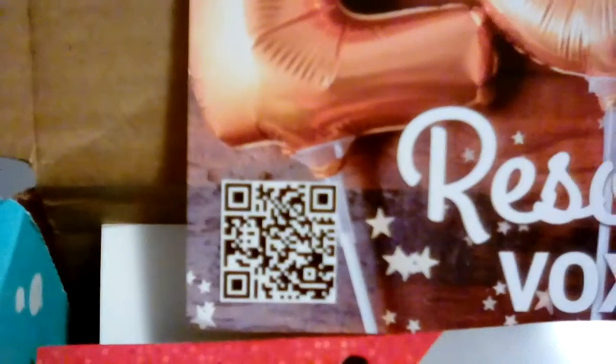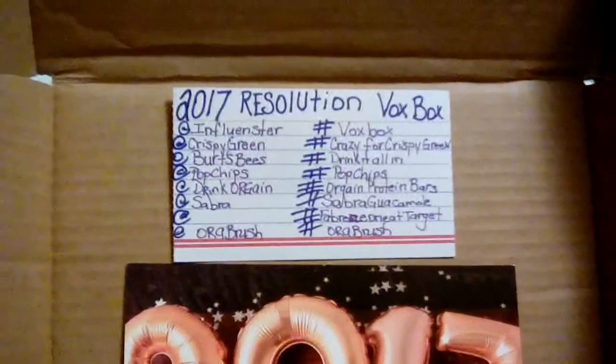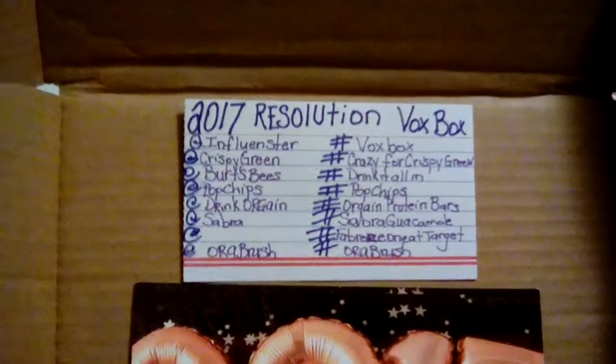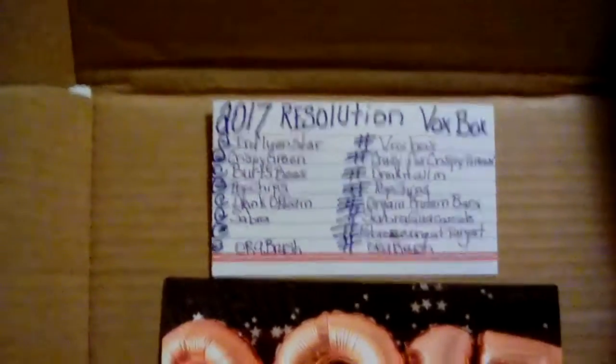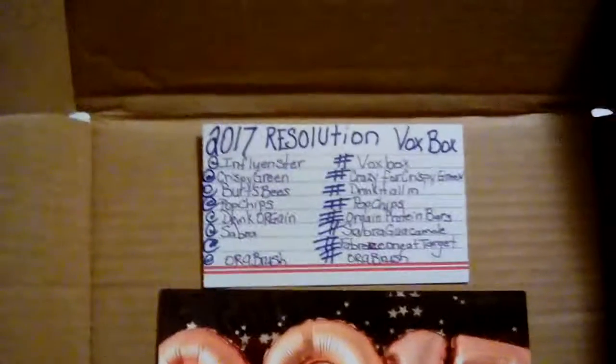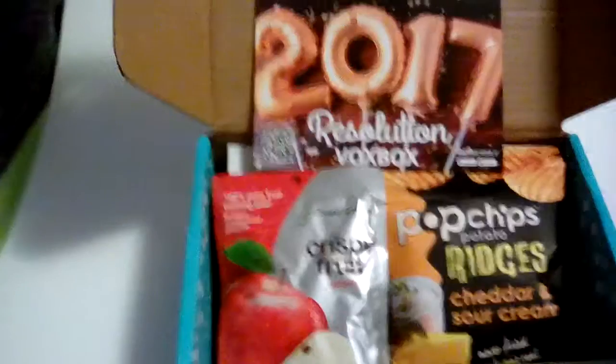This is the 2017 resolution box. If you scan that QR code right there, you'll be able to see what's in it. I have previously opened it to see what was in it. Those are all the Twitter tags and hashtags to use so they know I'm doing what I'm supposed to be doing — reviewing. Just to let you all know, this was received complimentary to review and test.